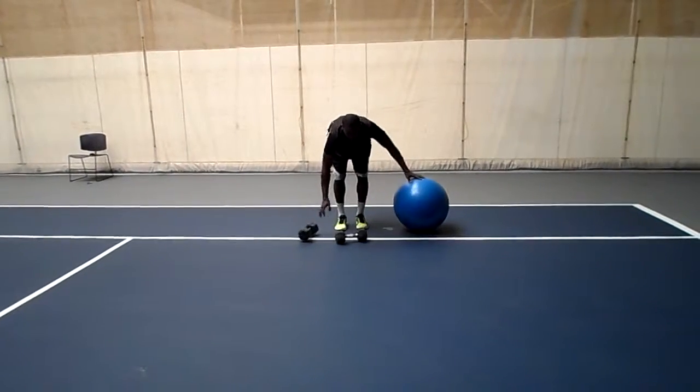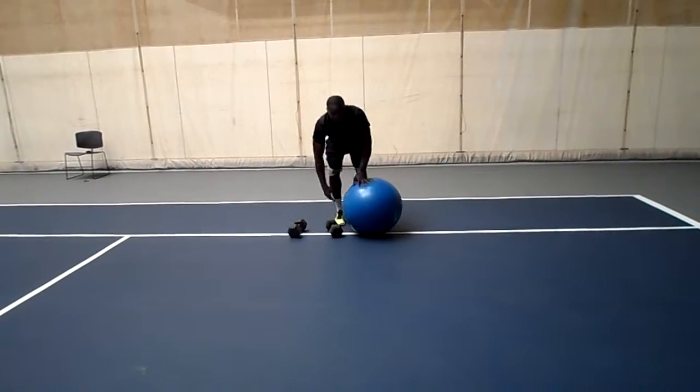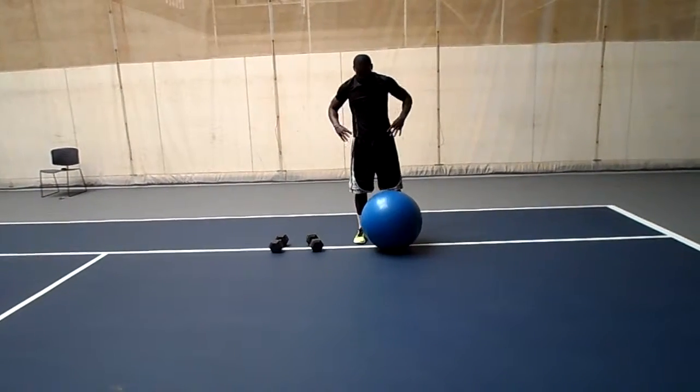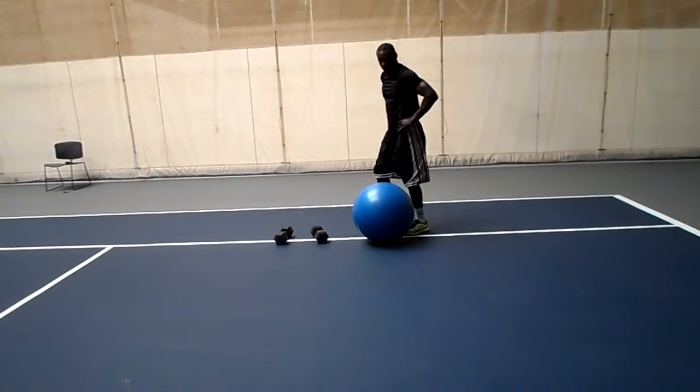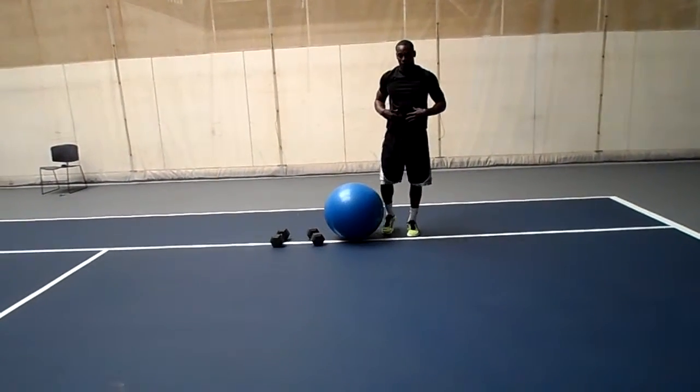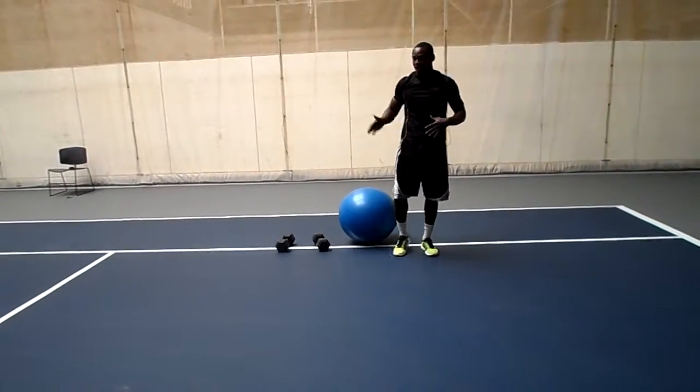I'm doing about 10 reps for each set. Very controlled. Making sure that the butt doesn't drop and sink in. Push it straight up, pushing through the Swiss ball, bracing from the entire core, keeping everything tight and in line.